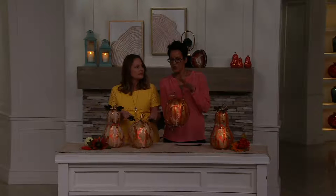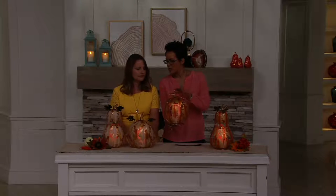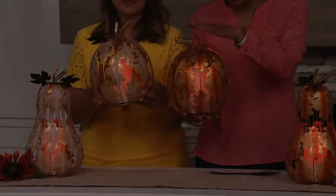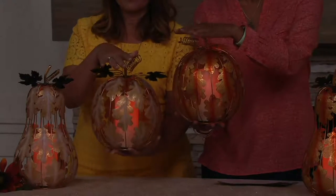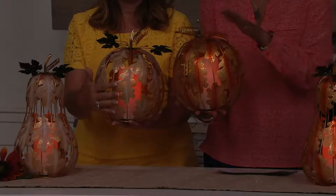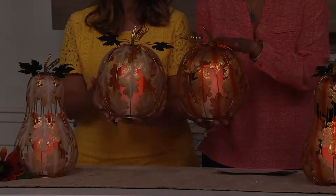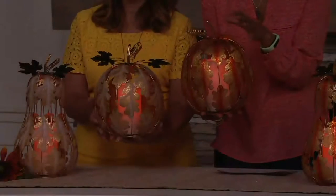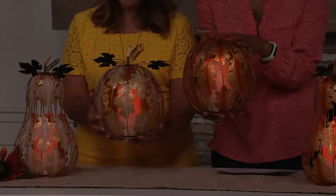Just as we're looking at and holding these — sometimes on TV you don't know the scale. The pumpkin is about 11 inches high and eight inches in diameter, so these are substantial. That's the perfect piece — if you have somebody coming home at different times, leave this on the kitchen table with a sweet little muffin and a hot cocoa as they're coming in later.